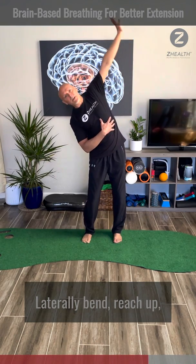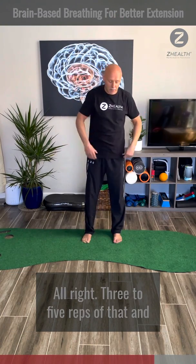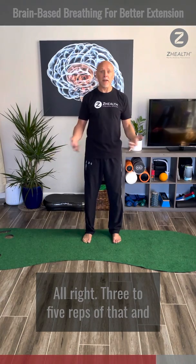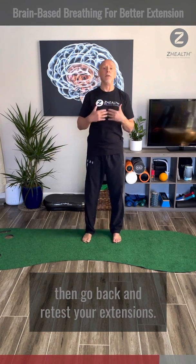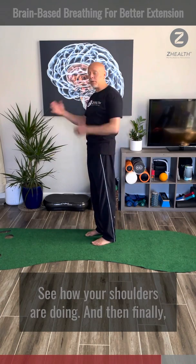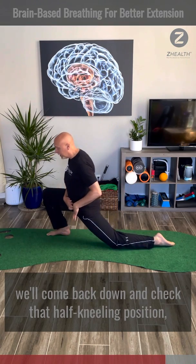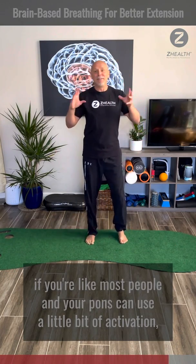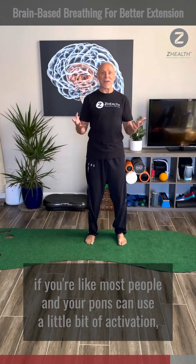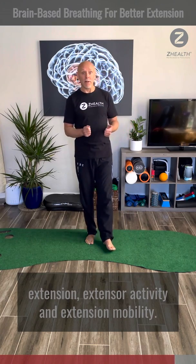Laterally bend, reach up, you can go a little bit further, deep breath in — and then passive exhale. Three to five reps of that, and then go back and retest your extensions, see how your shoulders are doing. Then come back down and check that half-kneeling position. In general, if your pons can use a little bit of activation, you will see improvements in your extensor activity and extension mobility.